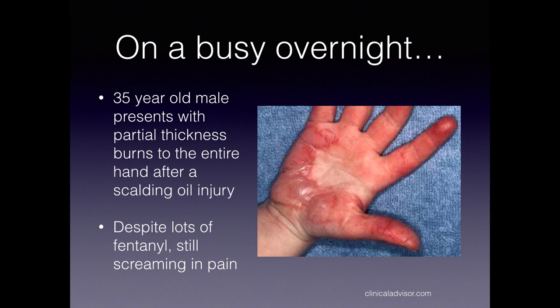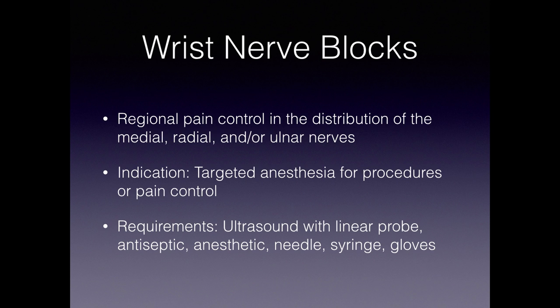Someone else who could benefit might be a patient with scalding oil injury and partial thickness burns to his entire hand. This patient might need lots and lots of fentanyl and is still in 10 out of 10 pain. You get to the point where he's having respiratory depression but you still don't have any pain control. So these are the people you might want to bust out the ultrasound, a needle, and a little bit of local anesthetic to give them regional pain control.